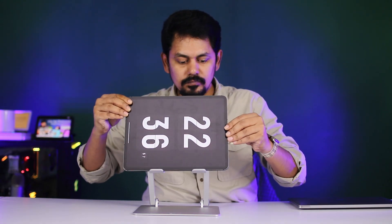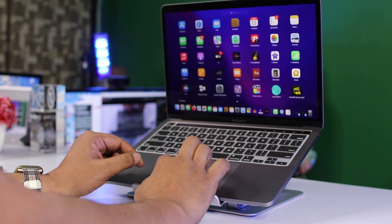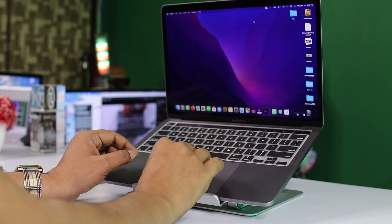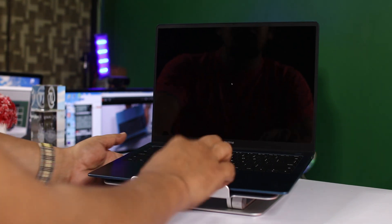It is worth checking. Some of the build quality is not great, but overall this portable stand can be used for any kind of laptop. If you want to use a laptop and take it anywhere, it is convenient as you can see.